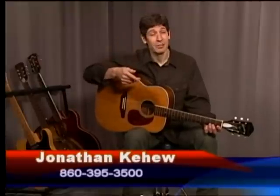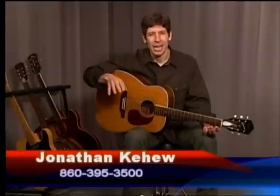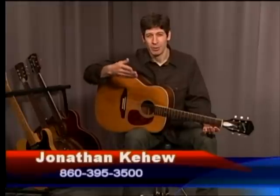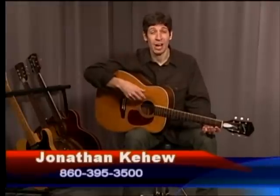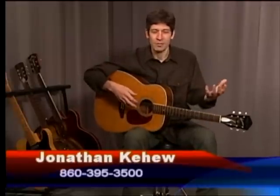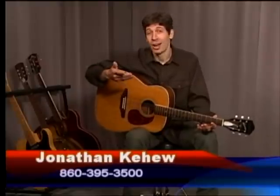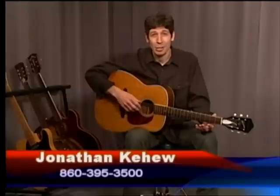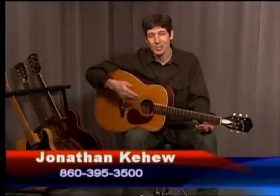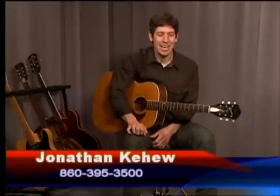Quick story: John Lennon from the Beatles was not a fingerpicker. Later on in his life, when he was about 28 years old, Donovan showed John Lennon how to fingerpick. John Lennon, being the songwriter that he was, immediately took the first fingerpicking rudiments he learned from Donovan and wrote some great songs — including Dear Prudence. That was John Lennon's sort of beginning fingerpicking song. He learned the rudiments and began writing great music right away. And you can too — anybody can do it.